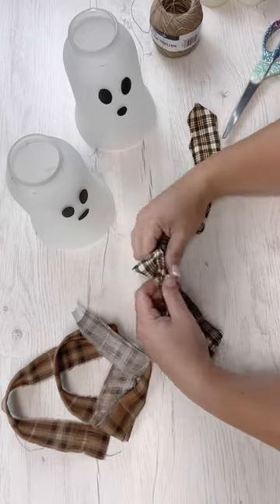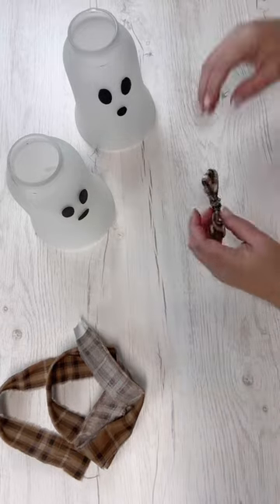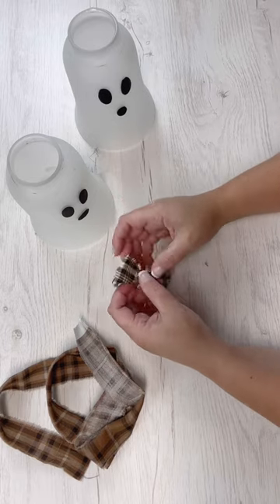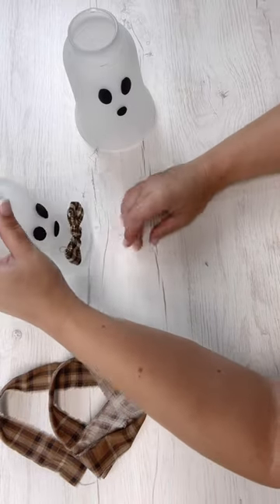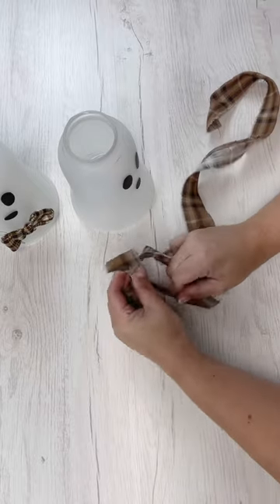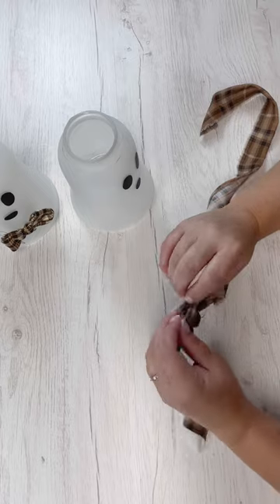I'm going to get this one really, really tight, and I'm going to cut off the tails because I want to make it a bow tie. So just a little bit of hot glue after I shape my bow, and there it goes. So this one's little Mr. Ghost. I feel like my youngest daughter loves to name all of our little characters around the house, whether it be like Easter or Christmas — I should let her give these little ghosts a name.